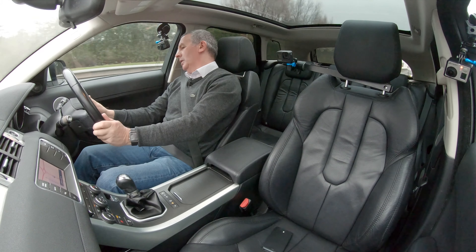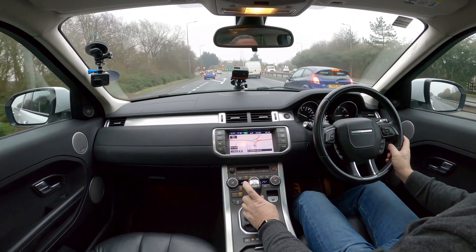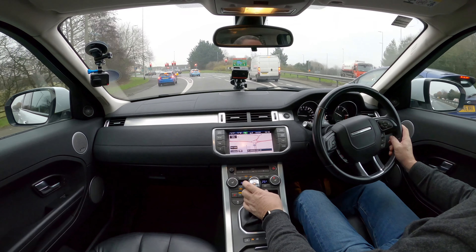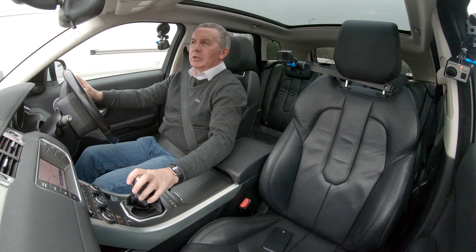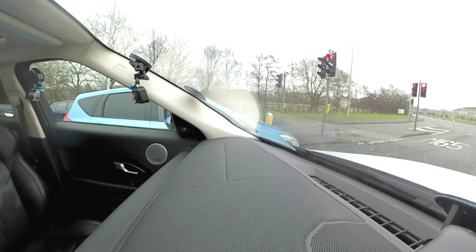The seats are nice and comfortable — I've got the heated seat on which is nice and toasty. I'm just going to go past this Nissan Note.